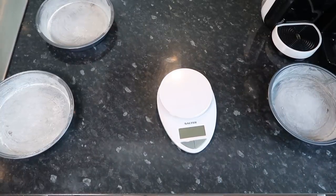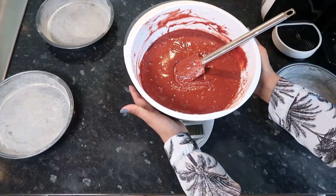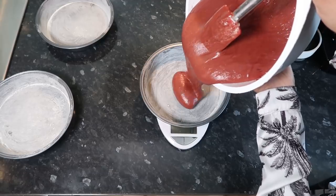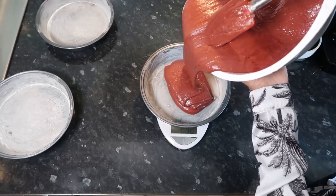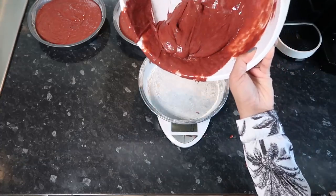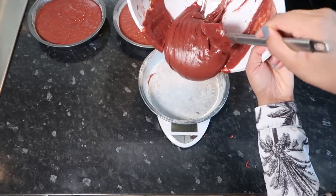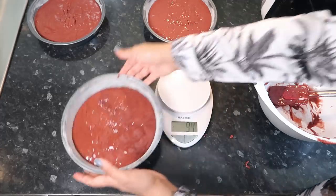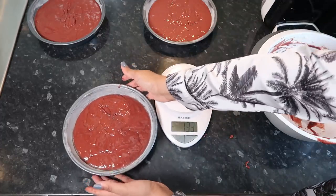I know how much the bowl weighs, so we're going to measure the mixture and divide it roughly into three equal parts. It's just a really rough measure, guys.